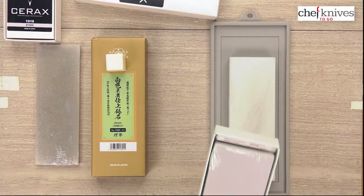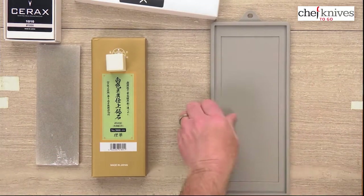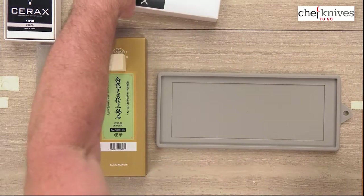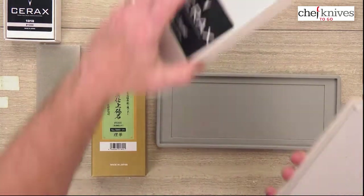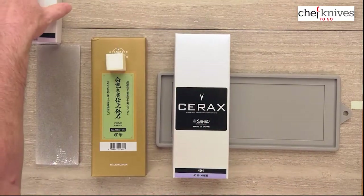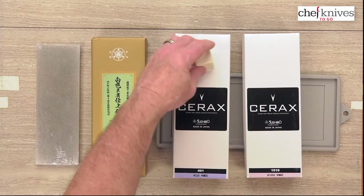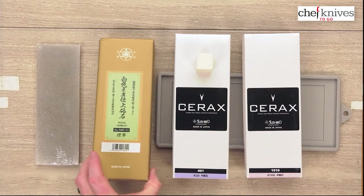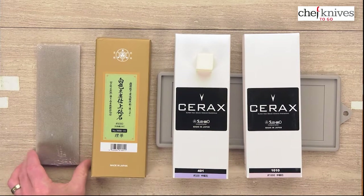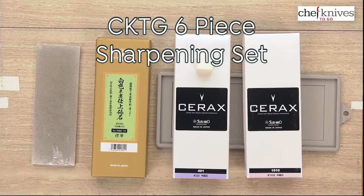So here's our 320 grit, here's our 1000 grit, here's our felt block, our Rika 5k high grit stone, and our 140 grit diamond plate for flattening or heavy duty metal removal. That is the Chef Knives2Go six-piece sharpening set in its current configuration.